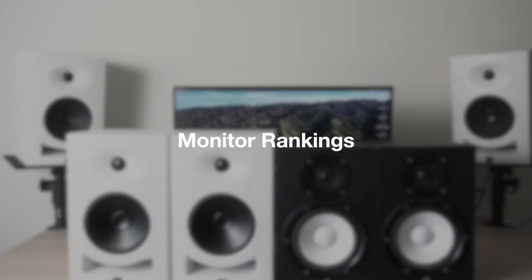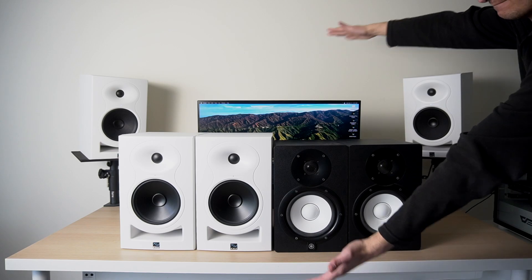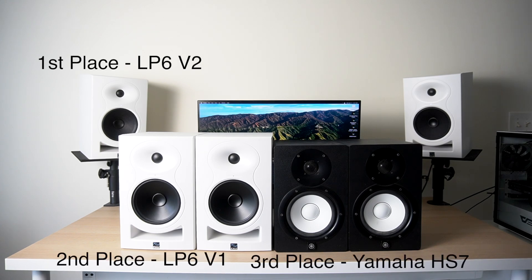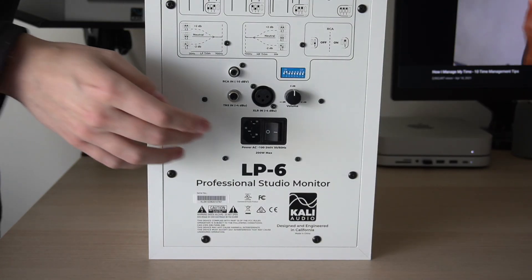So now I have three sets of studio monitors, which is very unnecessary because I really just want to use the V2s. I already liked the V1s more than the Yamaha HS7s despite the noise — the audio quality was just so much better to me. If I was to rank my three sets of studio monitors, the ranking is obviously LP6 V2, then V1, then the Yamaha HS7s. There is one small caveat left: now that they've gotten rid of the noise issue, there's one more thing I realize they need to fix.